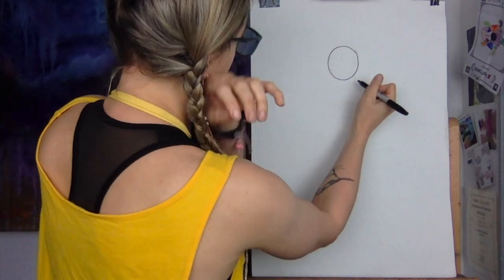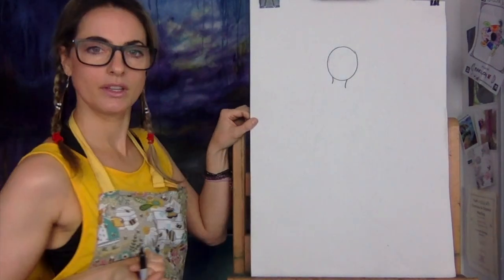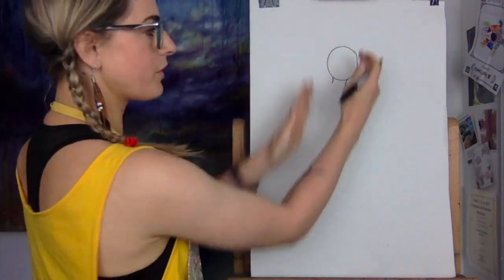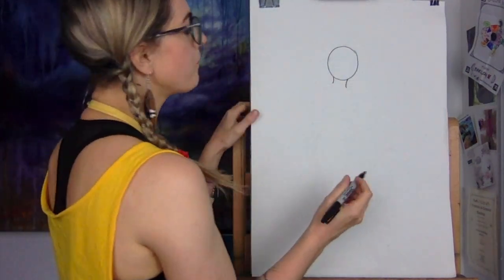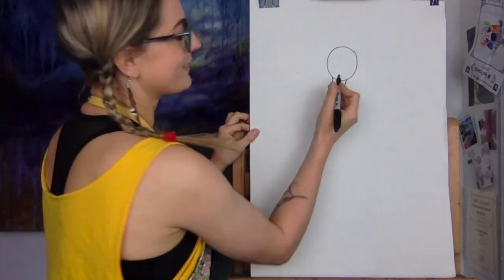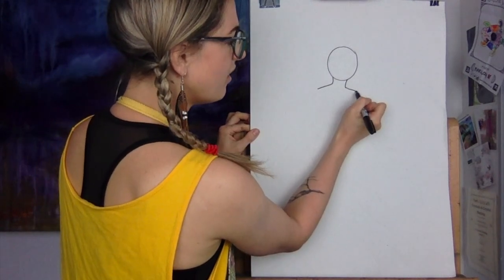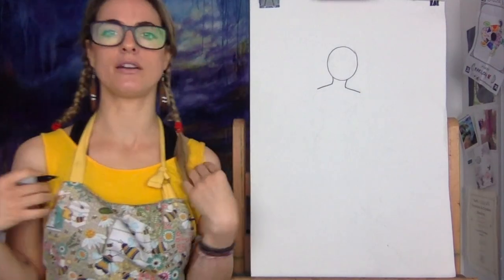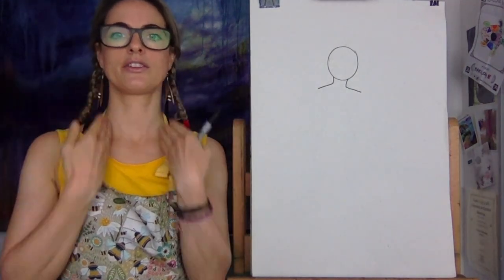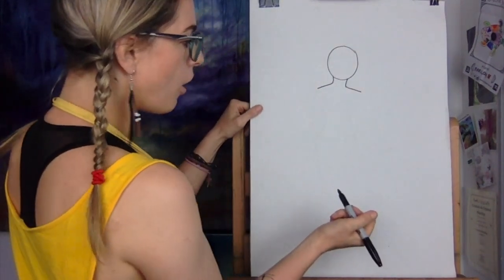Then we want to do a line down — so you're doing a neck and the line down. It's a bit wonky but don't worry. You can do it so it's straight if you want. Then we're going to do two shoulders. So just think about — look at my shoulders. I've got my head, two lines, and now my shoulders.